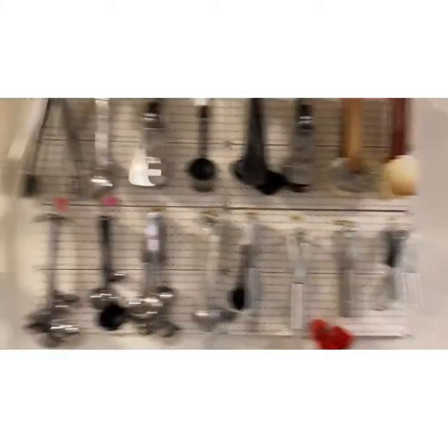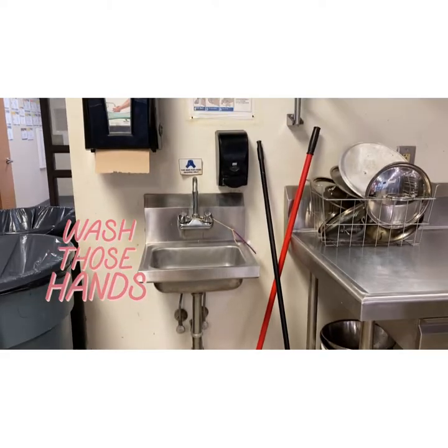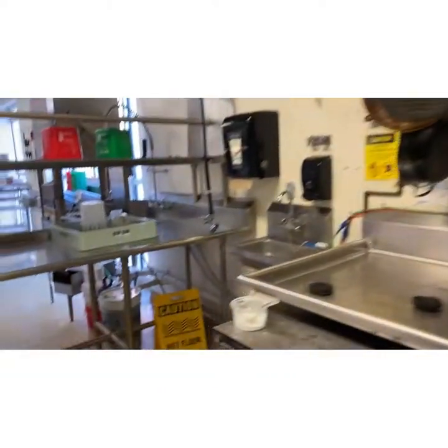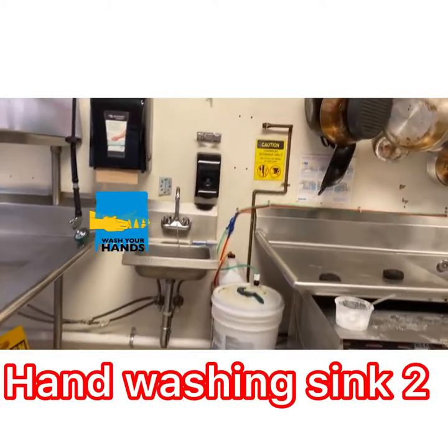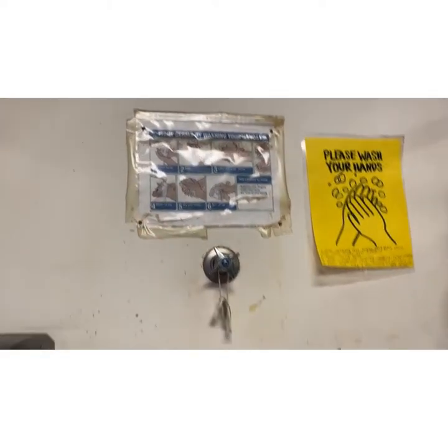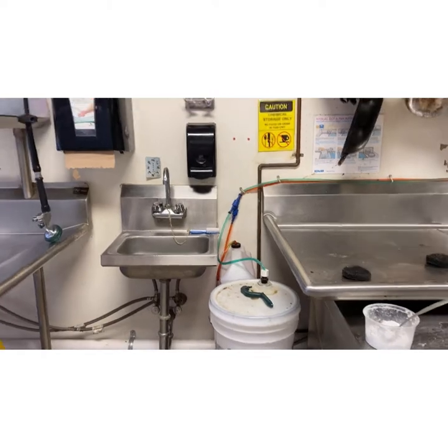Here is our kitchen — we have some tools hanging up as we come in. Your first stop when you come into lab is washing your hands. We have two hand washing stations: one right here and then our second hand washing station. In case you forget, we also have the steps up here on how to wash your hands.